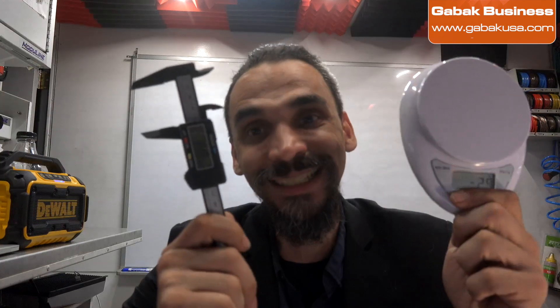Do you want to be able to tell if you have fake silver coins or not with the scale and with the caliper?